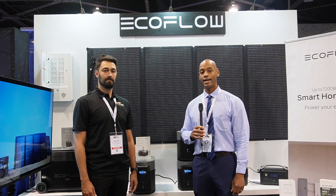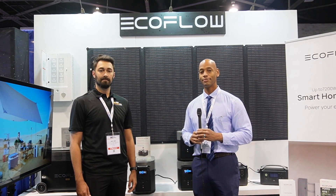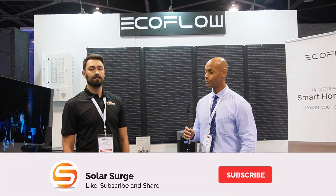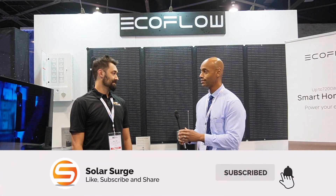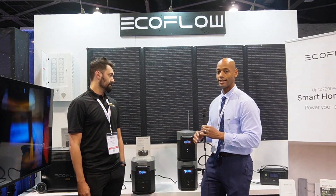Joe Ordea here from Solar Surge, and today we're coming back to you from RE+, the Renewable Energy International Solar Conference in Anaheim, California. This afternoon I'm joined by Max from Shop Solar Kits, and we're going to be looking at some solar generators, specifically the EcoFlow line today.